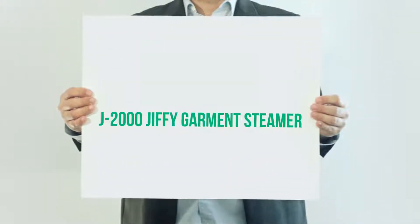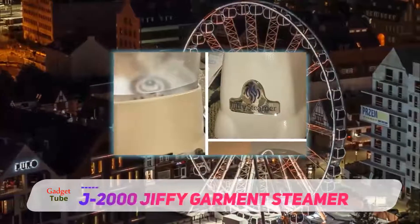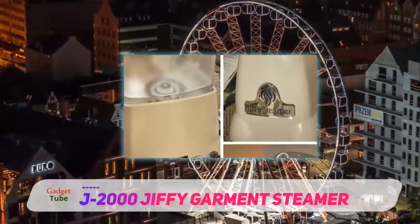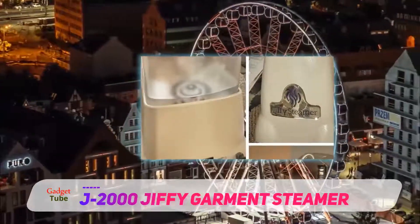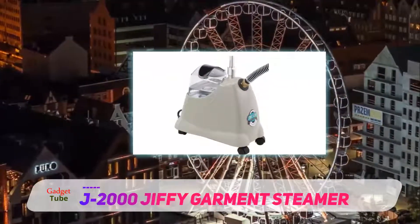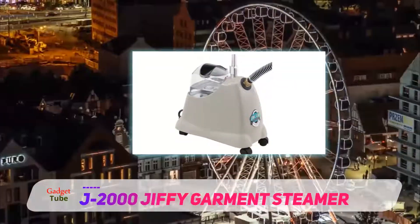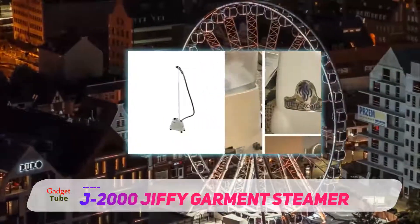The J2000 Jiffy Garment Steamer — Rowenta may be the name to beat in steam irons, but I think Jiffy has an edge on garment steamers. Not aesthetically, mind you — Jiffy's steamers look like a mop bucket with a long handle — but I feel like they perform better and the warranty is definitely superior. If I have one complaint about the J2000, it's that the water doesn't heat up as quickly as other models.